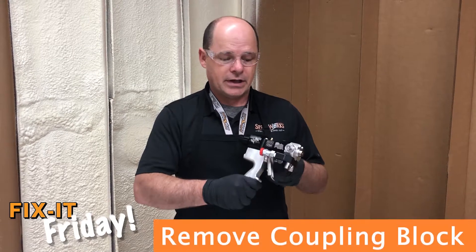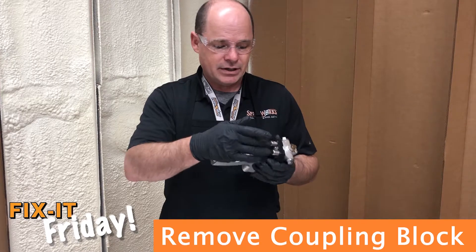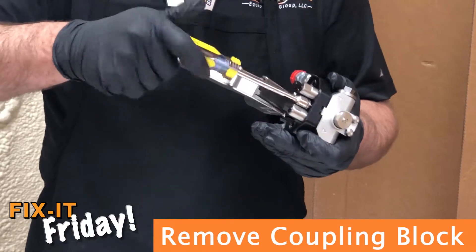First thing you'll notice is that it has a hose block on it. This is interchangeable between the AP3 and the AP2 gun with the change out of the mounting bolt. You need a longer one because of the bail on the AP2 gun.